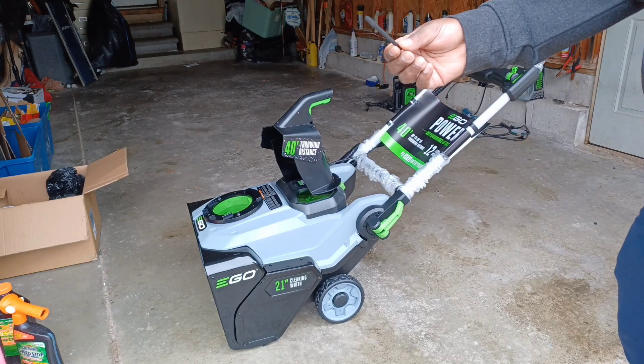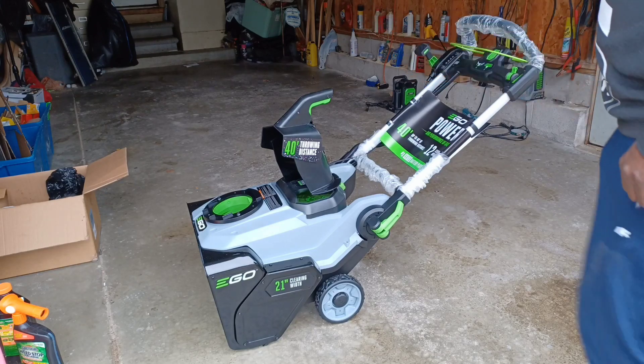The only tool you need for assembly comes in a bag, and it comes in a box.